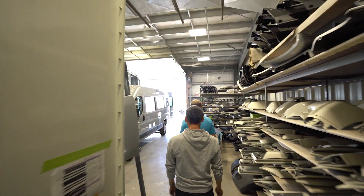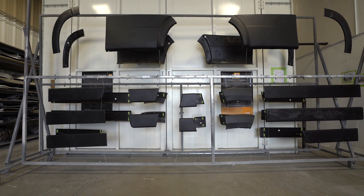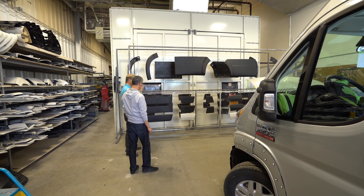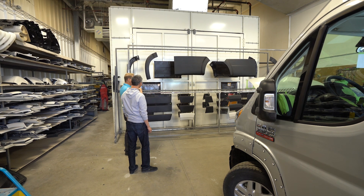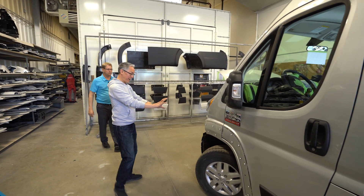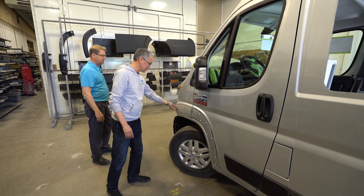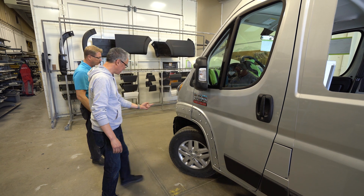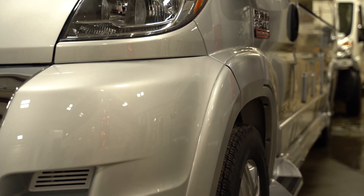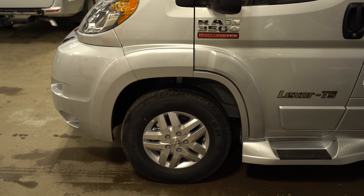Here's just another example — this is a set for a Ram ProMaster. Each piece has come off. We have to string them up with wire. They're going to get the same process that we just saw. It'll roll into the paint booth and this will all get painted. These are the little tabs we saw — some of them broken. Some break, some survive. But that's what you have to do in order to get it back on and maintain that OEM quality.